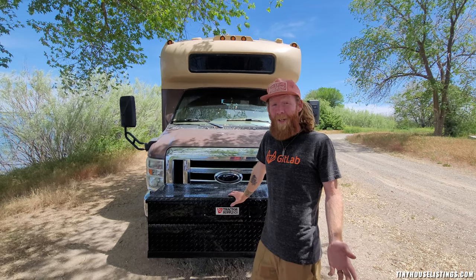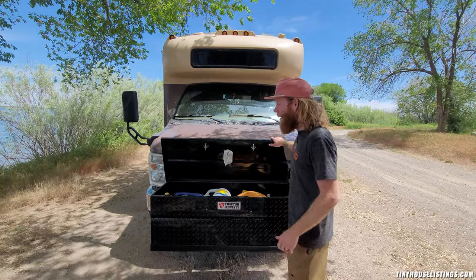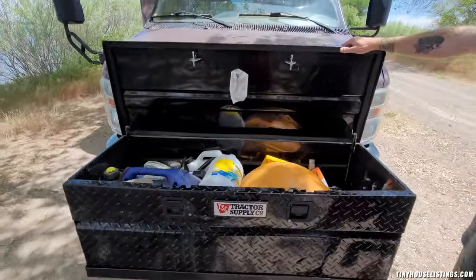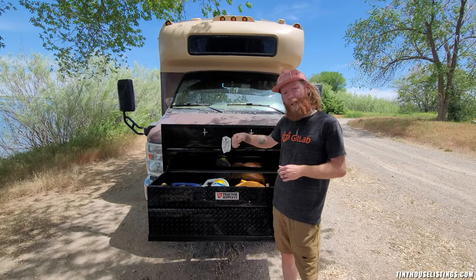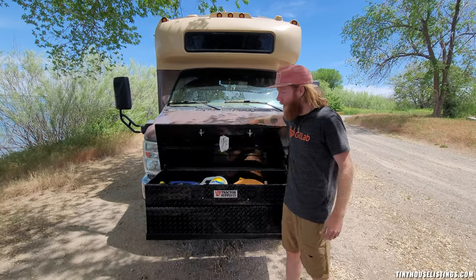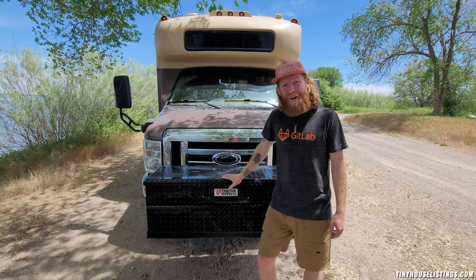If you're worried about not having enough storage in your tiny home, don't worry — there's plenty in this one. This is an aluminum truck toolbox, and what we currently use it for is a backup generator, a big grill, oil, and lots of other things, but you can clean it right out and put clothing or anything else in there. Best part — it locks right up to make sure your items are secure.